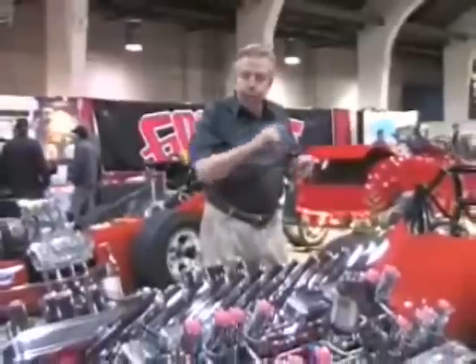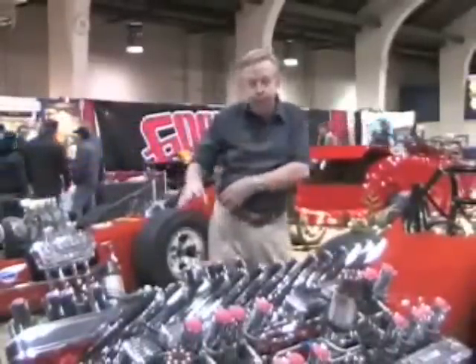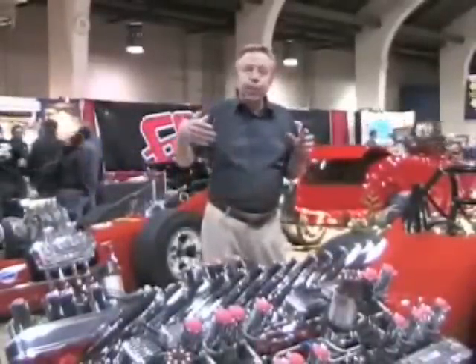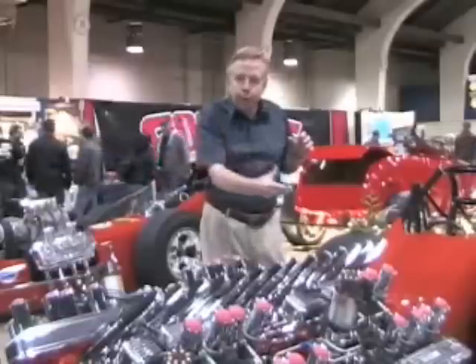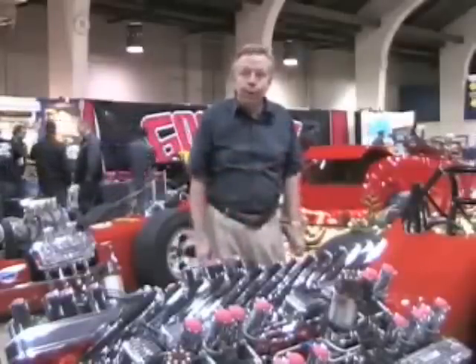One of the tricks we used: we would fire one cylinder on this motor, one on that motor, one on this motor, and one on that motor — the same thing on both sides. It would keep a smooth delivery of horsepower to the rear end and make the tires smoke less than they would otherwise.